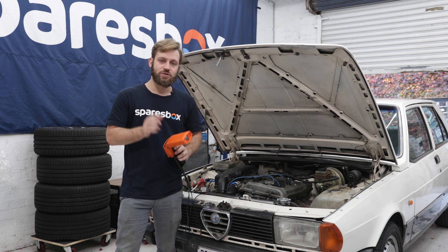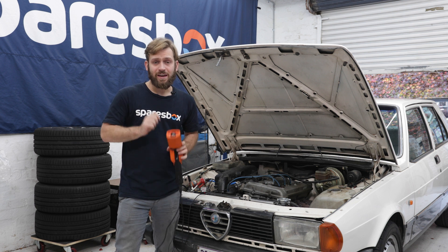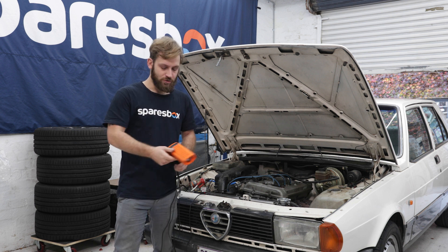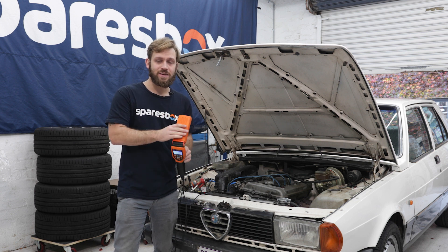Correct ignition timing is crucial for a car that's easy to start, easy to drive, has great fuel economy and performs properly. So using a proper timing light like this is a must.